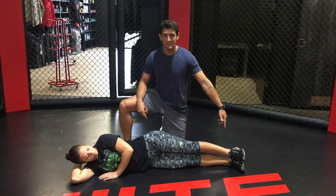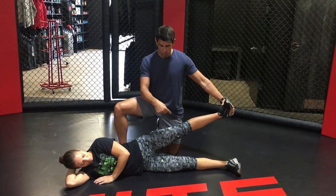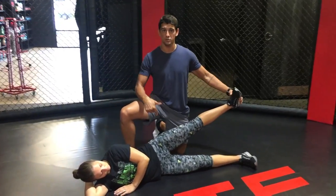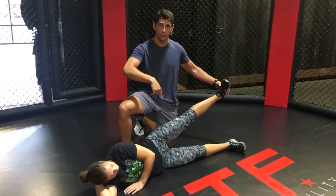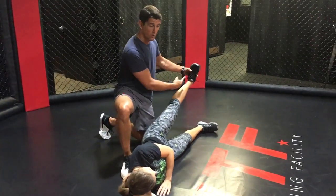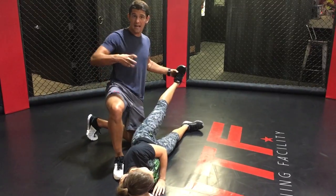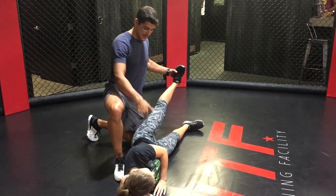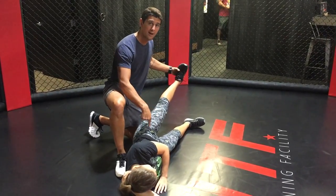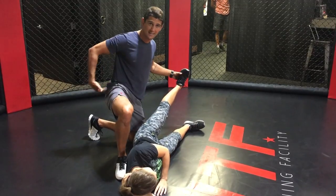When Bonnie lifts her leg, what people commonly do is turn the toe up toward the ceiling. That puts the body in a position where it feels more comfortable — when you start to struggle, the stronger hip flexors naturally want to take over. When the toe is facing the ceiling, you've taken the slack out of the glute medius and glute minimus and turned the hip flexor toward the ceiling, making it the primary muscle doing all the work. That's not the muscle we're trying to target.